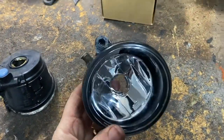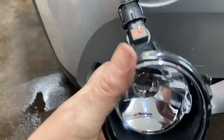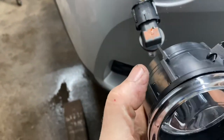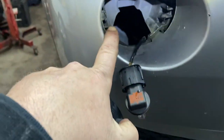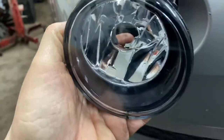And then basically you just reverse the removal procedure. Screw this in there. Make sure it's on the top like this. Make sure that these grooves — this side and this side — line up in here, here and there. You just screw it in until it clicks.